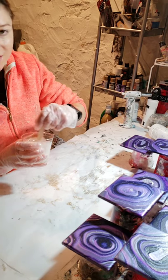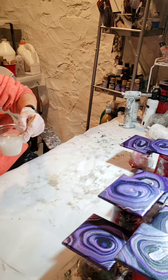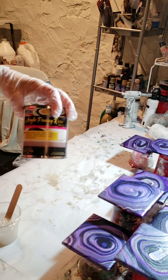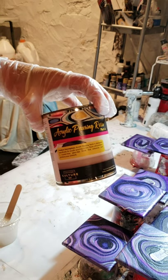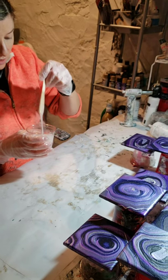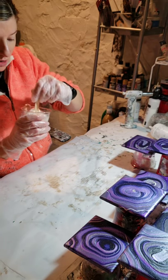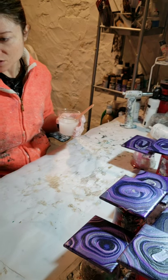I've mainly only used ArtResin. I have used one other one — Counterculture DIY — and I liked that one as well. You have a little less working time with it, but that might be a good thing, and maybe it gives a harder resin cure. But ArtResin has worked so well for me. Maybe if I run out at some point I'll use the Counterculture DIY again. There's absolutely nothing wrong with that one.